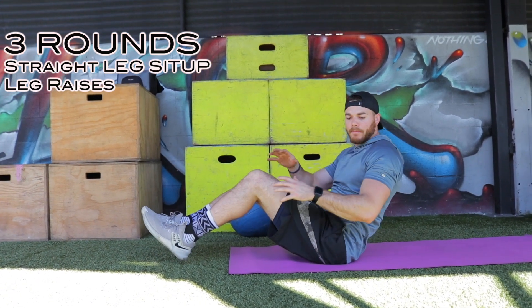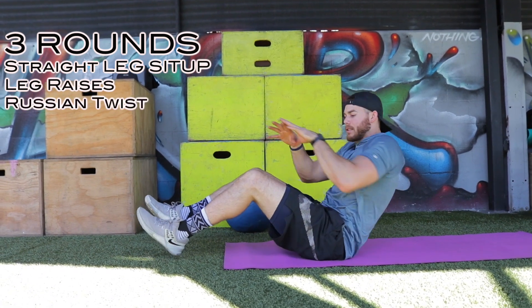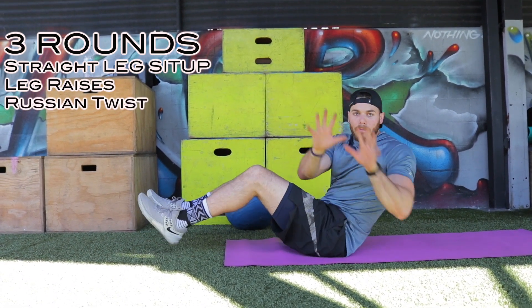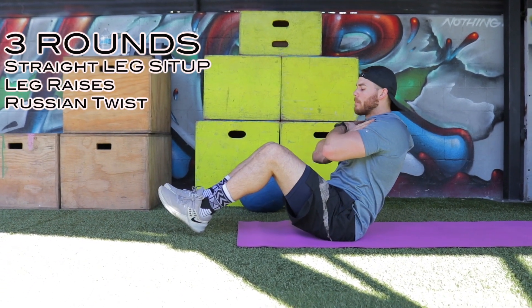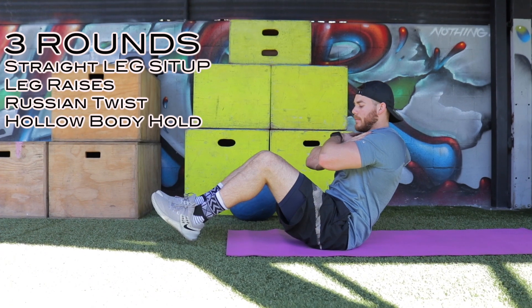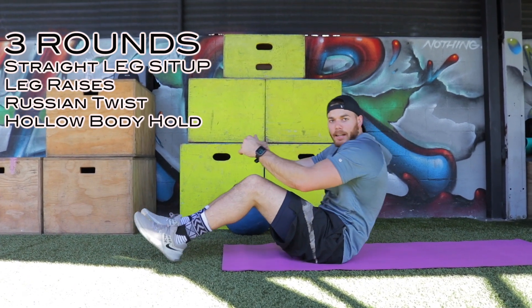On the 10th one, I come up into Russian twist. Notice how both my hands touch. 10 reps there, then hollow body hold — I'm just holding. 20 seconds here.